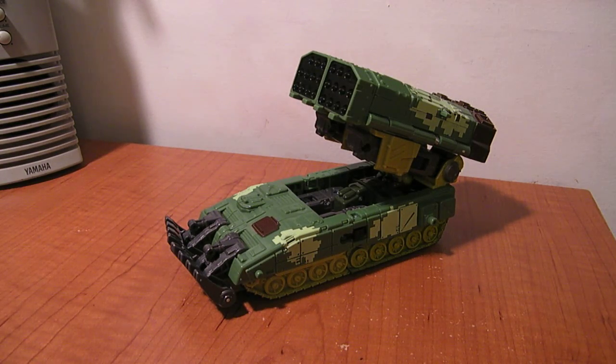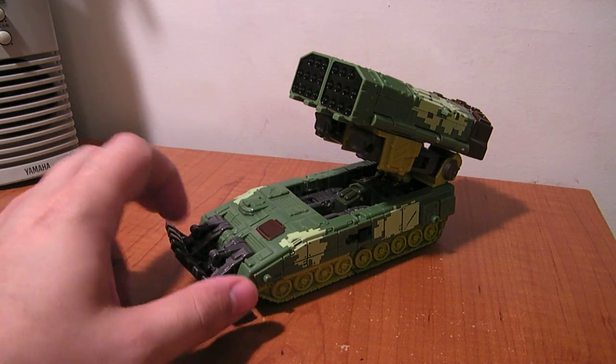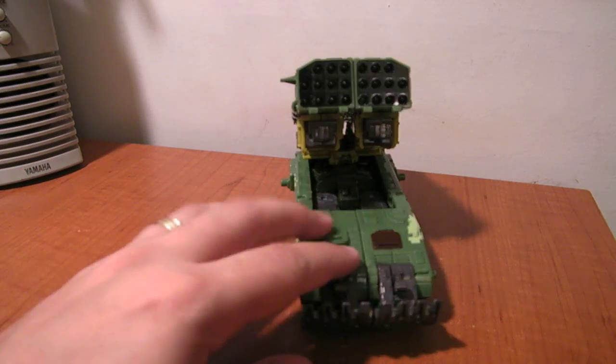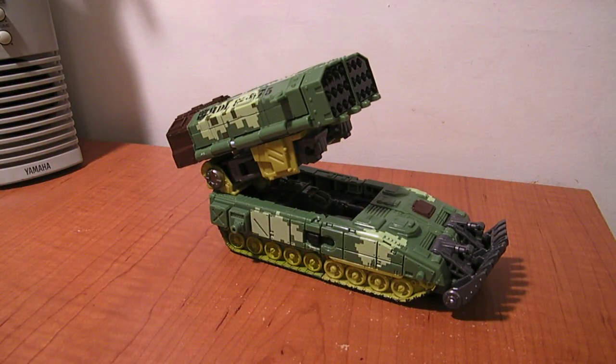Here's the video review for Transformers Universe Overload. He's a repaint of the Cybertron Scattershot, or Cybertron Defense Scattershot mold. I picked him up because I missed the original version, and I thought these colors were better than the Dropshot colors.